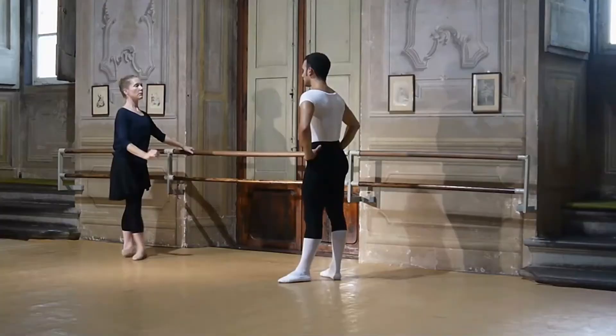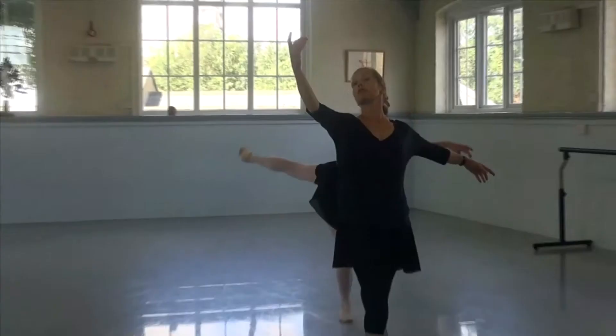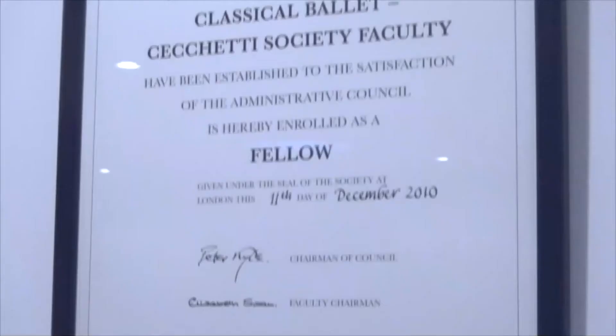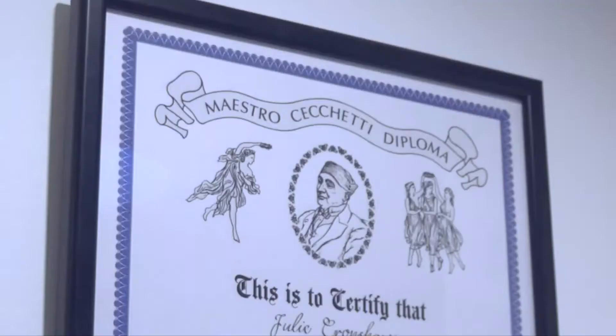Hello, I'm Julie Cronshaw. I've been teaching Cecchetti Method classical ballet in London for more than 25 years. I graduated from the Royal Ballet School Teachers training course in 1986 and danced professionally before setting up my own school. I'm a fellow of the ISTD in the Cecchetti Method and hold the Enrico Cecchetti Diploma.